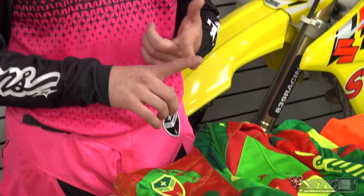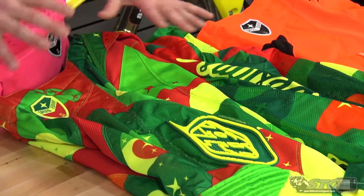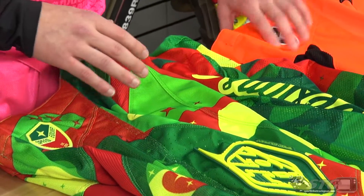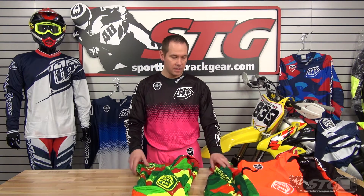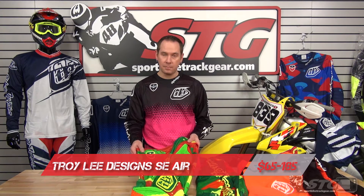We have the new Troy Lee Designs — both their SE and their SE Air Gear. Very similar; the only difference is the amount of ventilation between the two. Pricing on this: for the SE Air Gear, it's $65 for a jersey and $185 for a pair of pants.